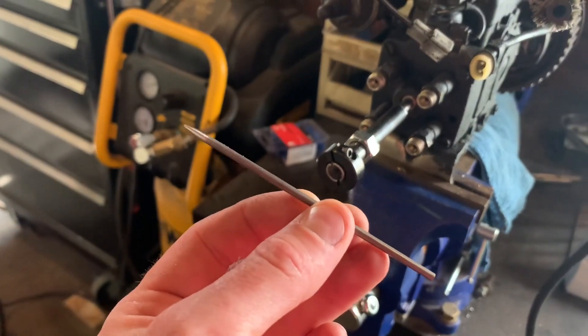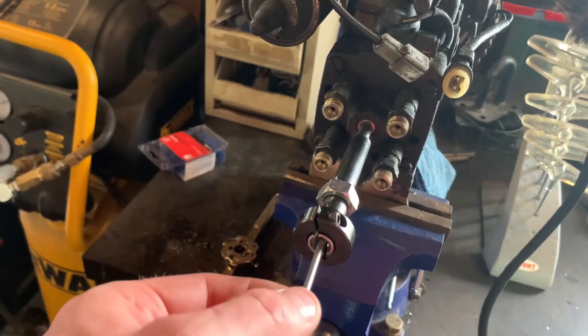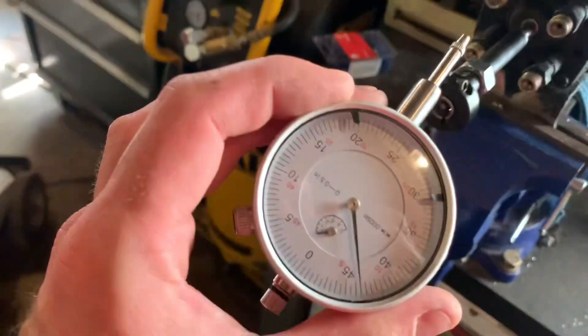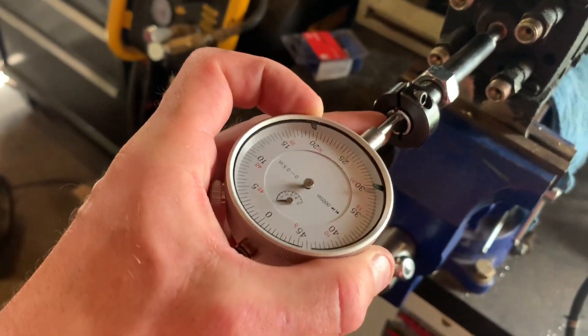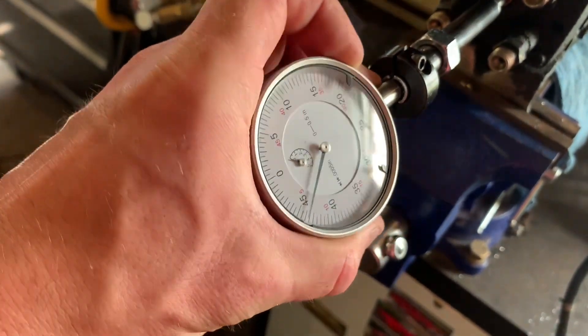This rod here has a more sharpened end and a more blunt end. I'm going to put the sharpened end in and push it in. And then I'm going to take my drop gauge here — this is a half-inch reading drop gauge — and I'm going to put this in the back here.